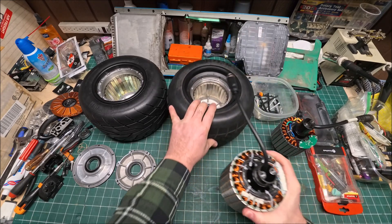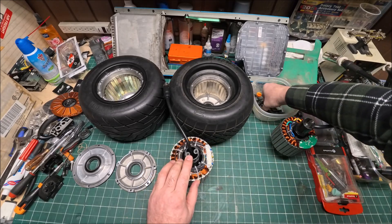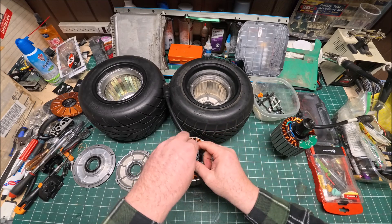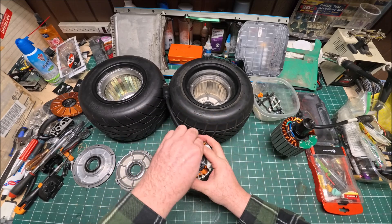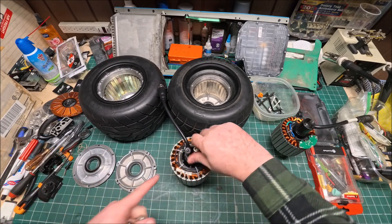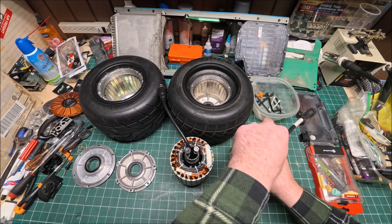I've also been asked to check the threads, because there are some cases where they're too loose. So I'm going to put one bolt from the GT and one bolt that came with the Super Flux into each hub and see which bolt and which hub wobbles more.